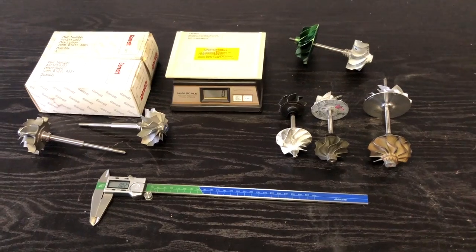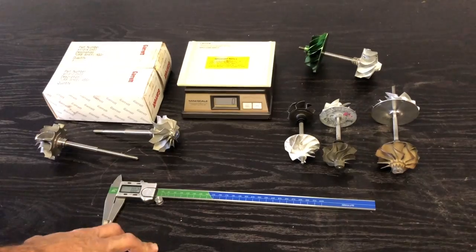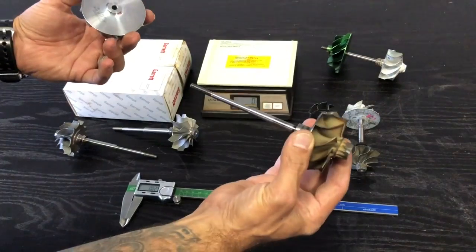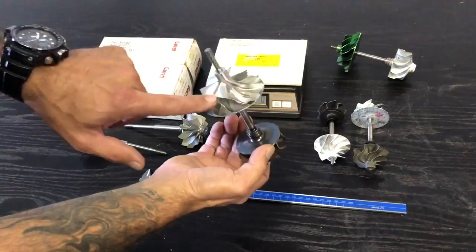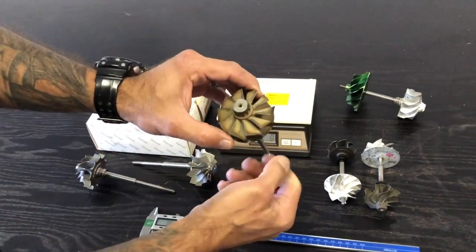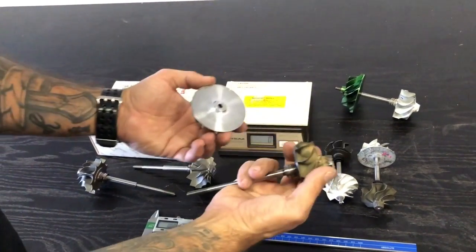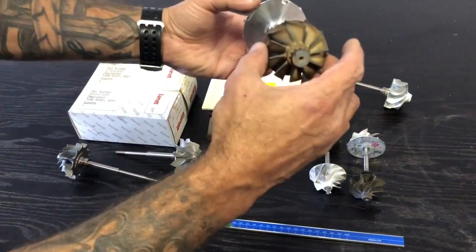Let's put that to the test and actually see if there's any truth in that. We've got a range of products on the table here. I'm going to start off with the EFR 7163 — specifically talking about the EFR 7163 today. I have a rotating assembly here without the bearing housing and the bearings. There's the compressor wheel, there's the turbine wheel. Yes, it's used — we've just cleaned up the back of the blade, there's a little bit of fuel burn build-up on the blades, but there's nothing wrong with the turbocharger. We just disassembled it to give it a service, a clean bill of health, and off we go.